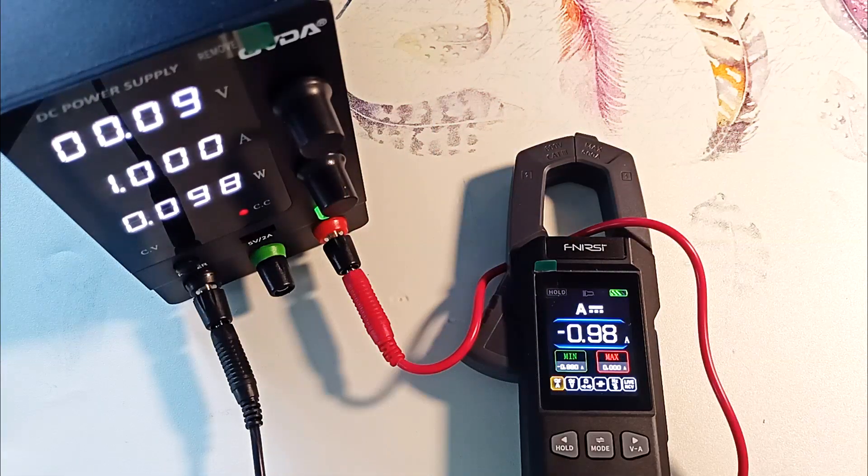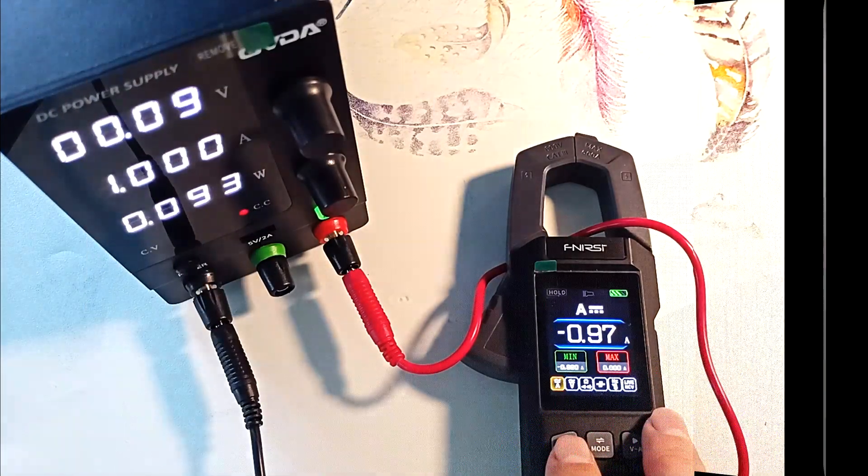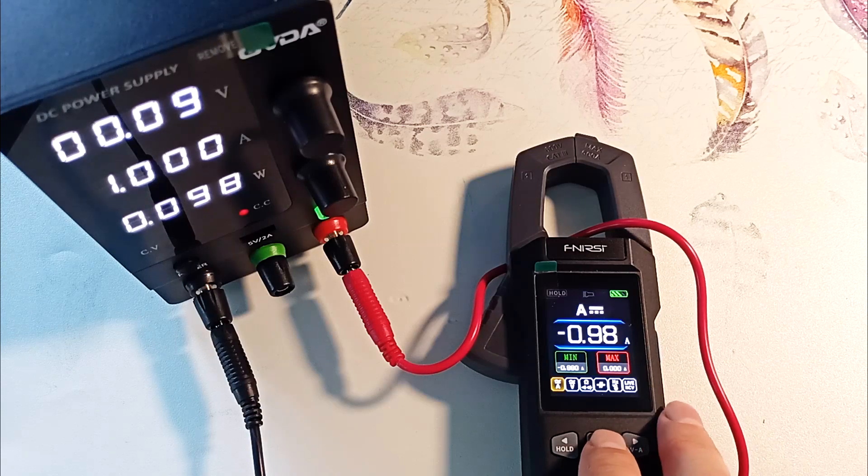The maximum current that the device measures is 100 amperes DC. It measures alternating current up to 600 amperes. The reading accuracy is 2.5%.